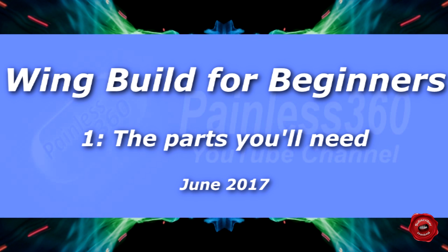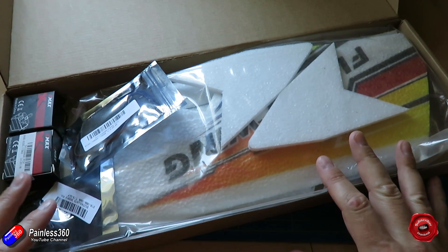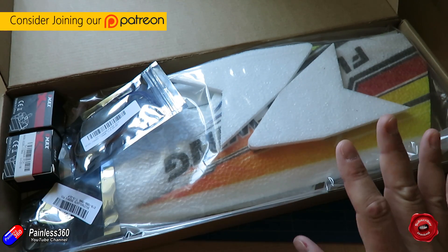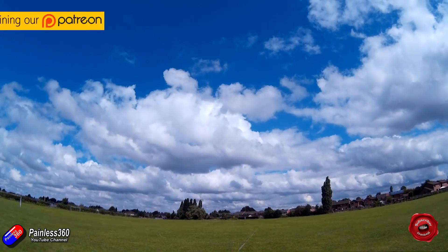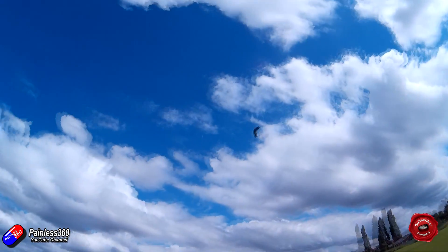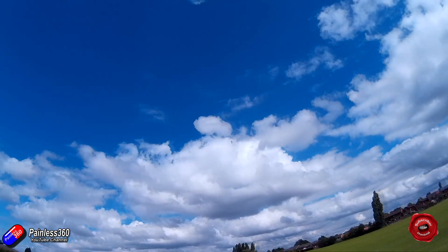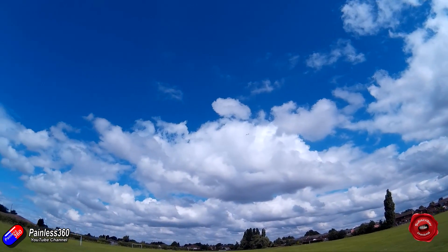Hello and welcome to the first video in a new short series. In these two or three videos we're going to take all of these individual components and turn them into a flying wing. A flying wing is probably my single favorite flying device on the planet because it's super simple, very easy to set up, pretty bulletproof and dead easy to repair with a bit of hot glue and tape. They'll do everything from gentle flying to crazy aerobatics and with smaller wings like this they're very transportable.